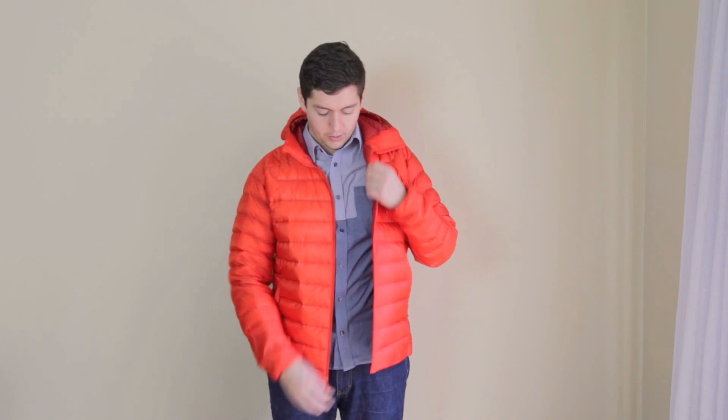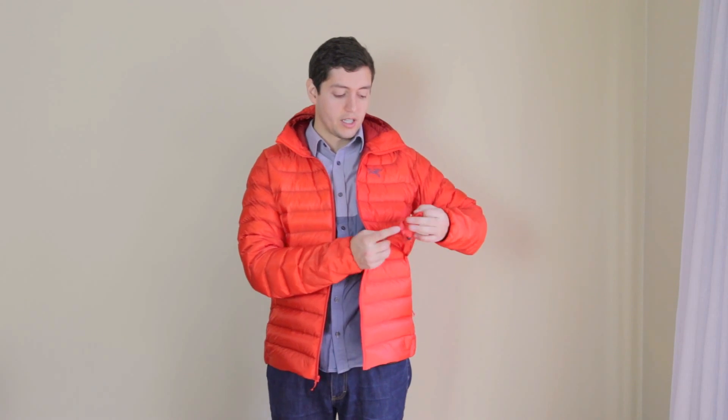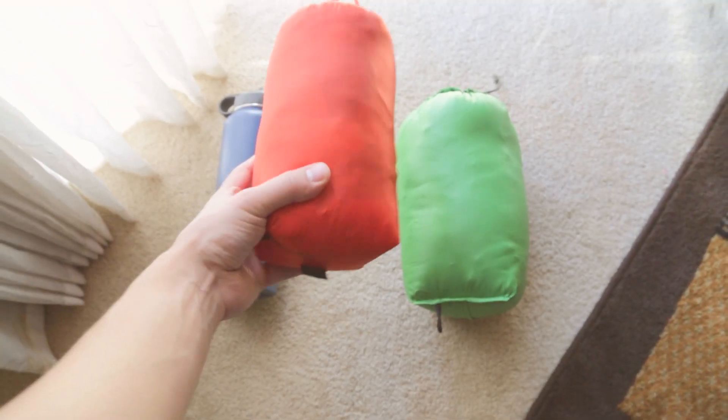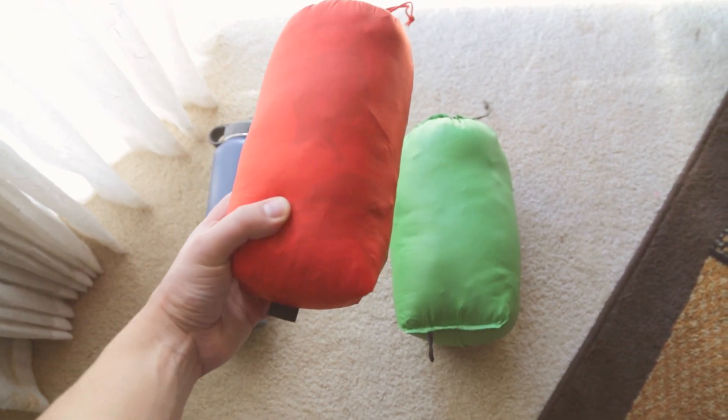The other thing is it would be nice if it had an extra pocket — maybe a chest pocket — just to keep a phone or something. It doesn't have one, and I think Arc'teryx really tried to keep the weight low to keep this more performance-oriented. It does come with a stuff sack that is removable; it stays in the pocket so it doesn't get lost, and the jacket can be stuffed. The stuff sack uses the same fabric as the coat itself.